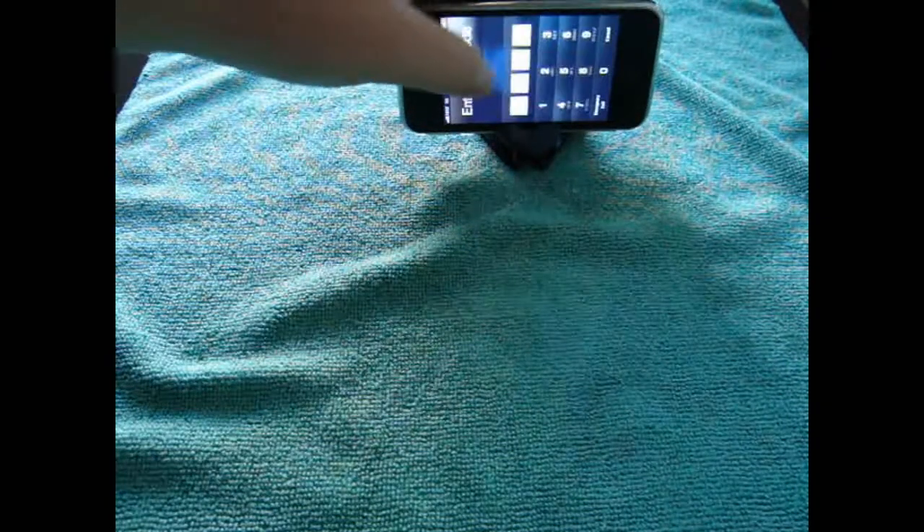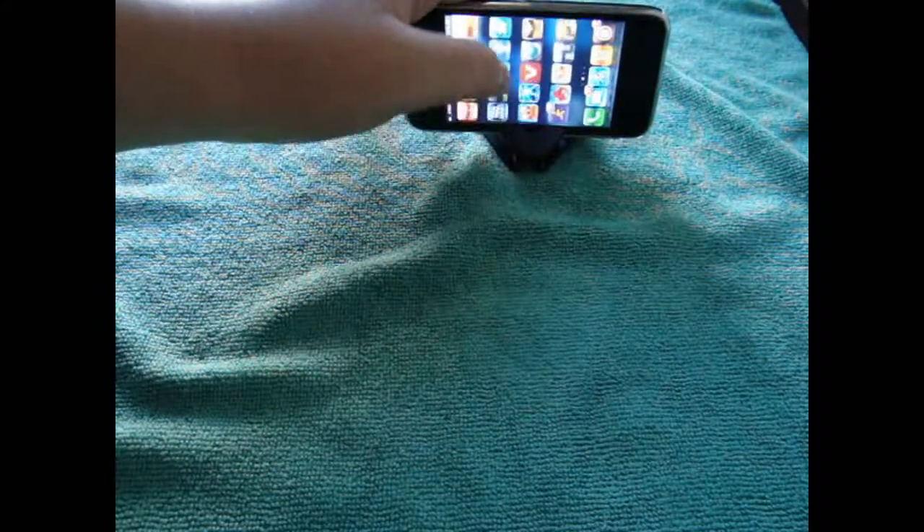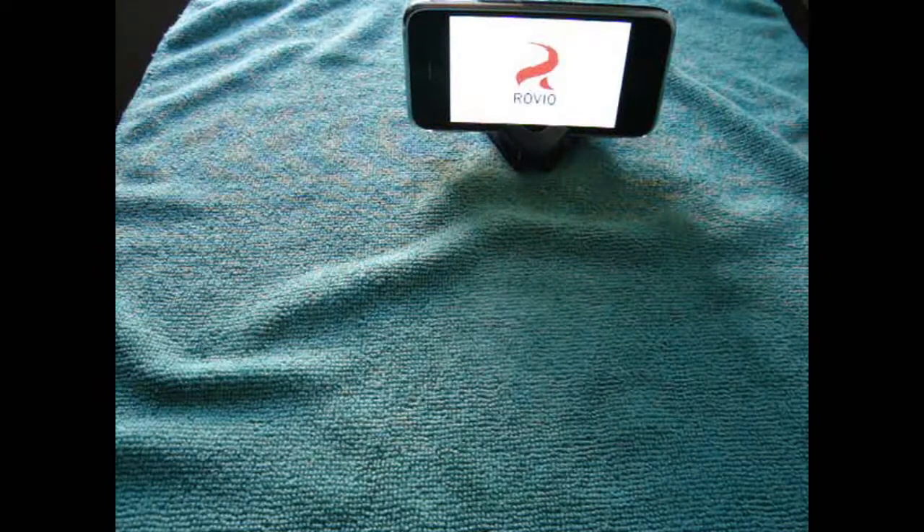Let me just bring this back. You can use this as a normal display and it'll still look good. Good for watching movies. It's not really good for playing games, but good for watching movies. You can leave a game on with it — I have Angry Birds on here.